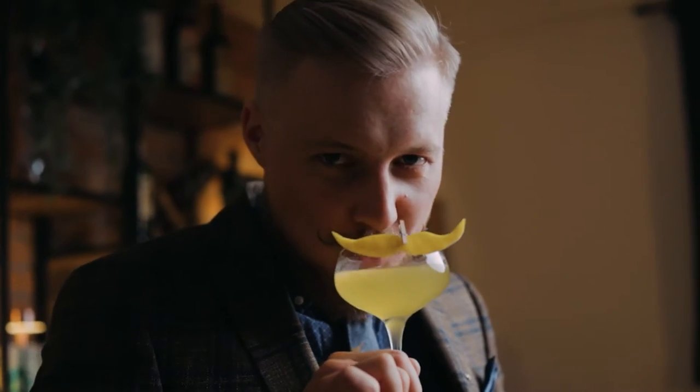Hey folks, today we're making a cocktail for a good cause. Our friends from Cocktail Time with Kevin Coes have created a whiskey cocktail for the Movember movement. Don't worry, you don't need his awesome mustache — you don't even need to be a man to help out. All you need to do is watch his video.